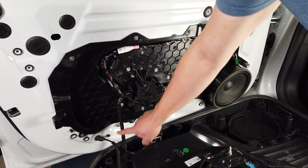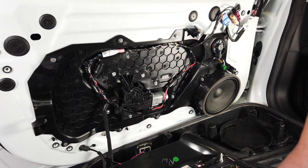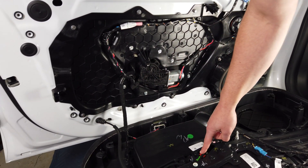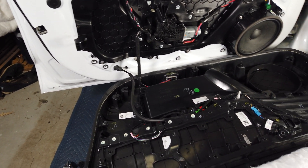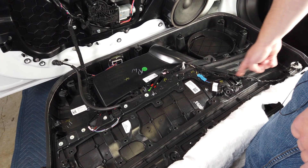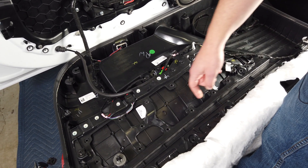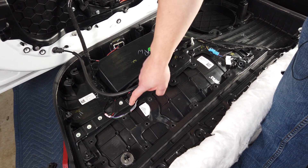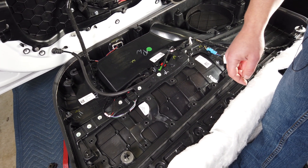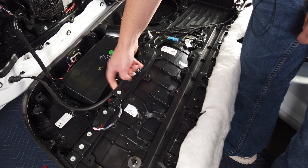From there we have the wires that run down to the puddle lights, and we have this cable that's for the door release. We have our wires coming up to the tweeters and our door release switch. And up in here we have a light that shines down on that storage bin. And I guess that's about it.